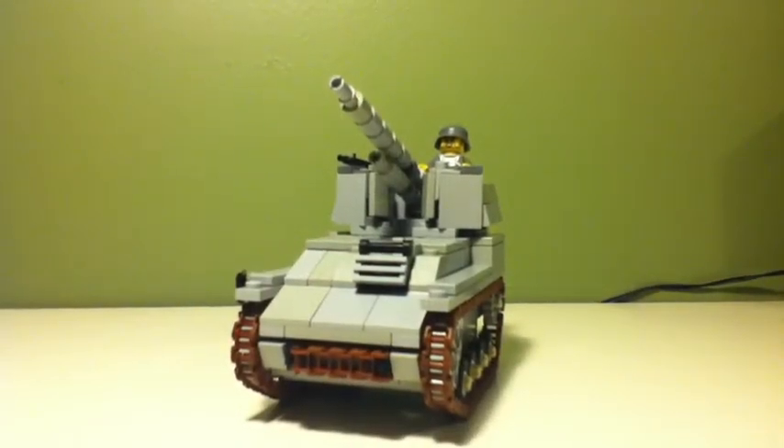Hello guys, this is ProfessorLegoDude here, and I'm going to be showing you my SDKFZ WESP tank.